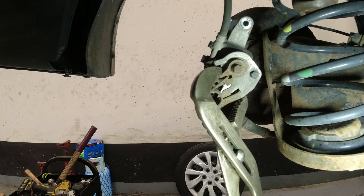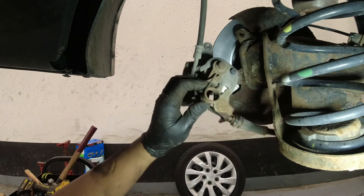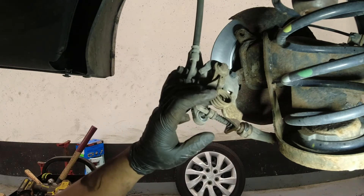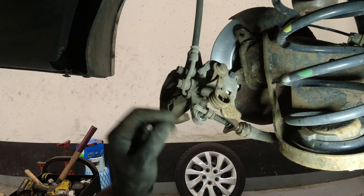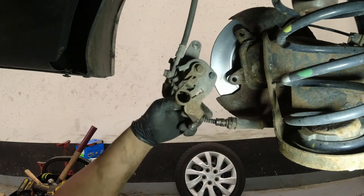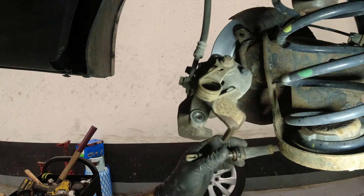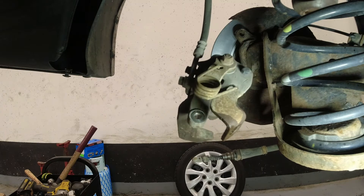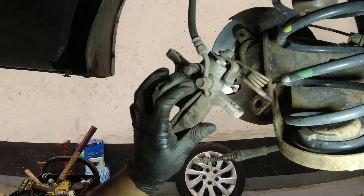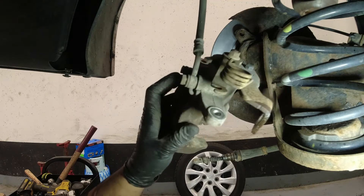Okay, it moved a little bit — so that's out. It should go back to its position because there's a spring here. But I guess there's a problem with our parking brake mechanism in there as well. So that's out, and then we're going to remove our brake hose for the caliper.